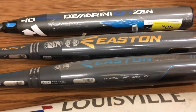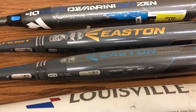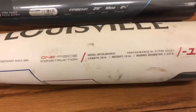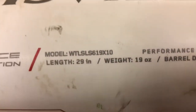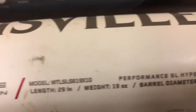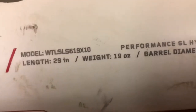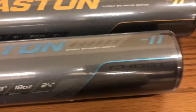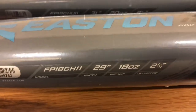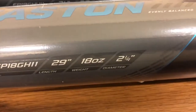All it means is you're taking the length and you're subtracting the weight. So for example, in this Solo bat, you can see at the end it's a minus 10, and if you zoom in a little bit closer, you'll see that it's a 29 inch minus 10. So you take 10 from 29, it gives you a 19 ounce. Jump up here to the Easton Ghost — it is a minus 11, or drop 11. Both terminologies are used. 29 inch drop 11, so 29 minus 11 is 18.